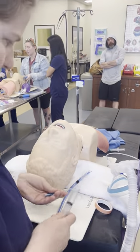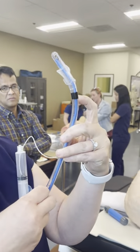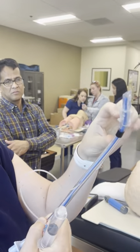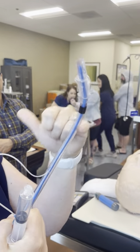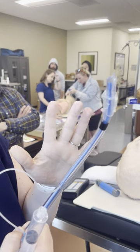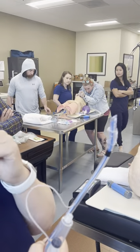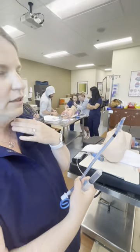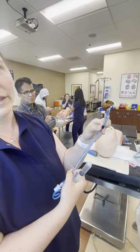The black line on the tube has to be past the vocal cords — you want the cords right on the black. On some tubes you'll see two thinner black lines, and you want the cords between those two lines. However, always verify your tube placement, because if somebody has a very short neck, the distance between the larynx and the carina is very short, so you can't always go by the manufacturer's guidelines.